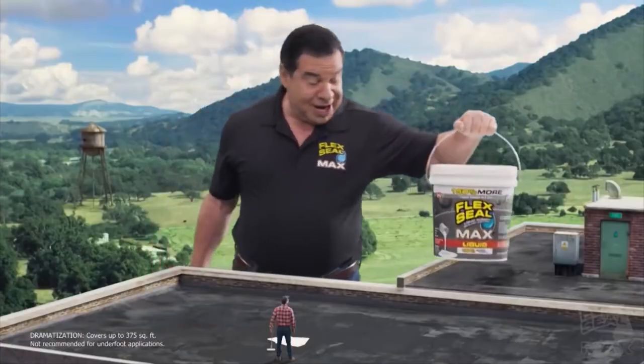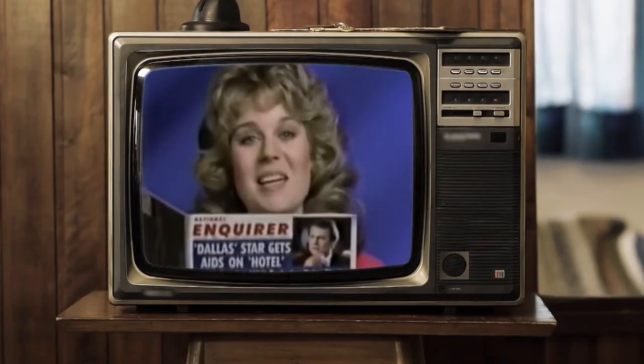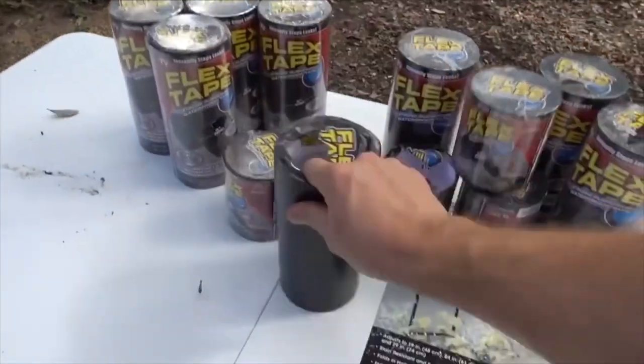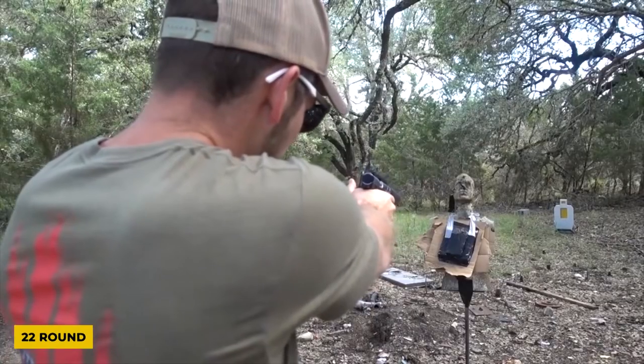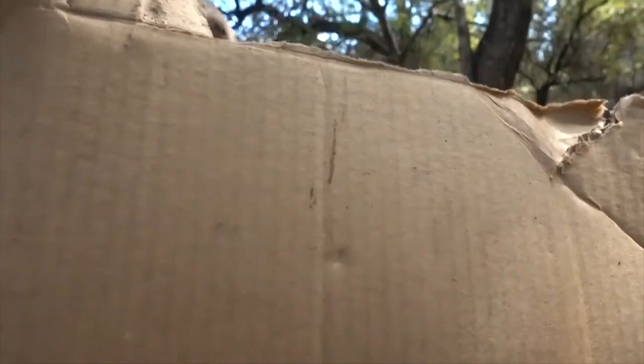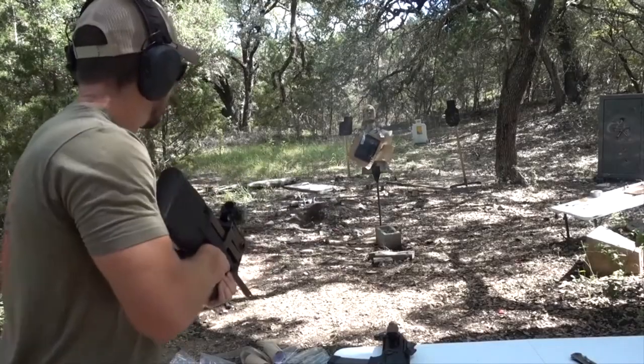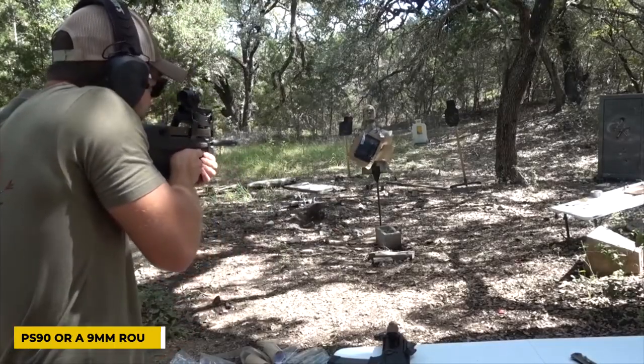Can it stop a bullet? Let's start by saying Swift Response has never claimed their product can stop a bullet — but on the internet, inquiring minds want to know. Please don't try this at home. One blogger determined that 80 layers of Flex Tape could stop a .22 round, but just barely — it got a dent in it but didn't go through. The cardboard behind the Flex Tape mountain was dented but not torn.